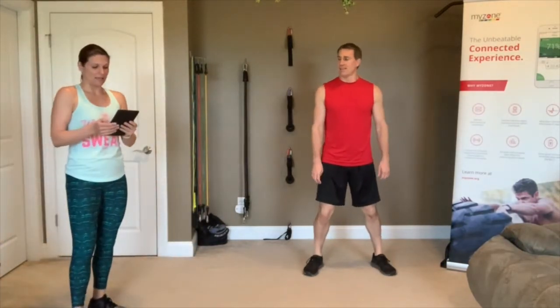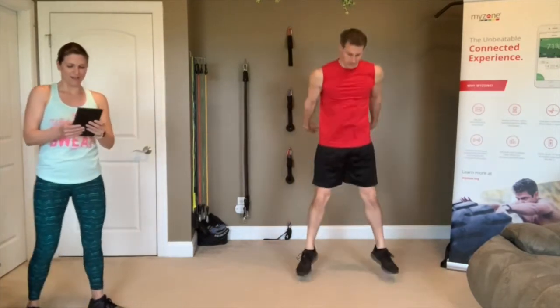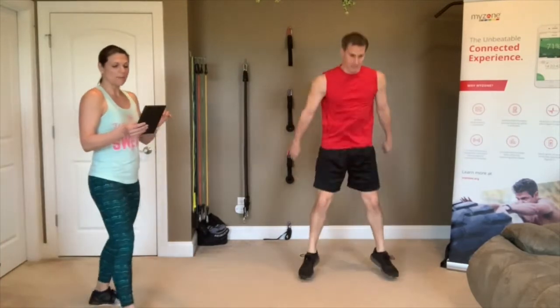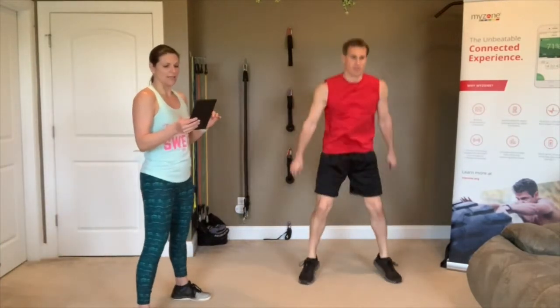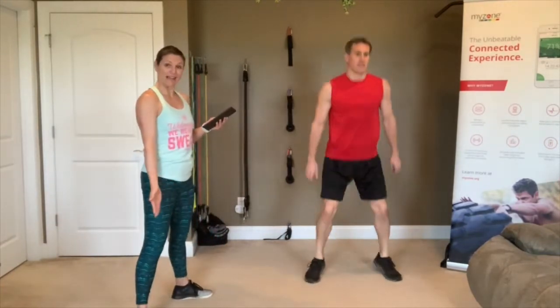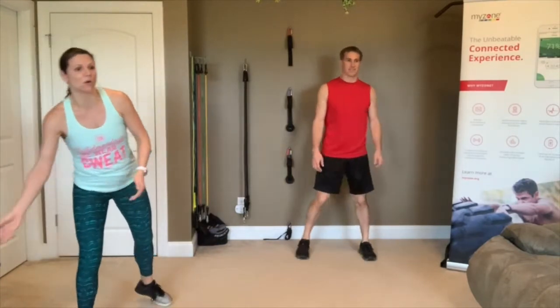3, 2, 1 — looking good everybody, here we go! Pick up the pace a little bit on this second one. Make sure you're not leaning forward in your squat — keep that chest up and come down. Point your toes out at a 45-degree angle if you need to in order to protect your knees. 3, 2, 1 — nice, good job! Those are good squats.